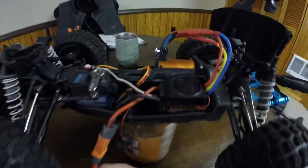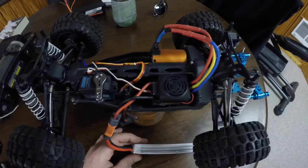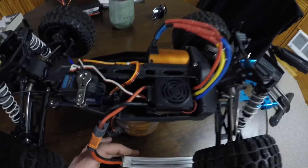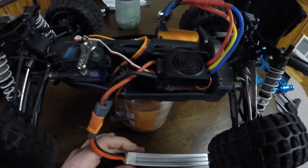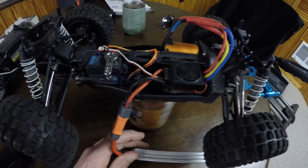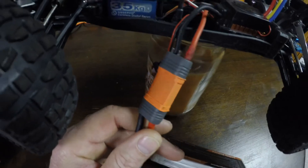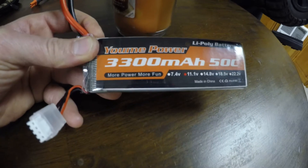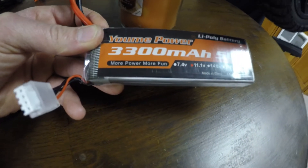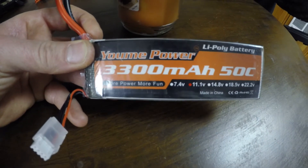For whatever reason, this car will not run on a 2S lipo — it will not run with this brushless GoalRC motor and brushless ESC. It just glitches out and doesn't have enough power. I changed this out to an IC5 connector on both the ESC and the battery, and I'm using a cheap Yumi 3S lipo — just a 3300mAh 50C.